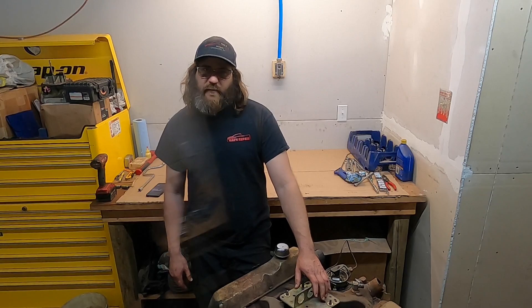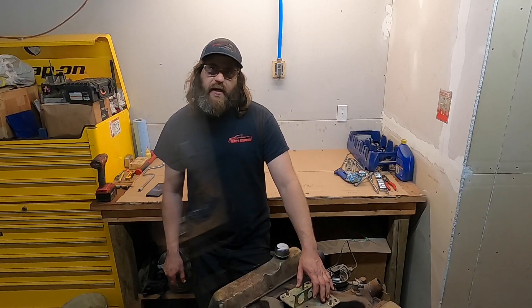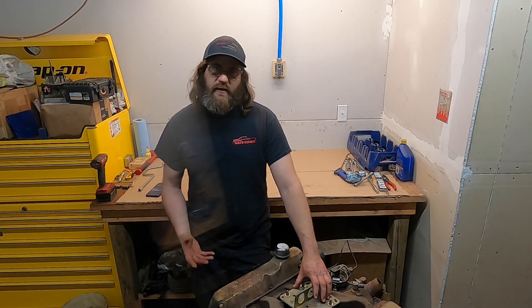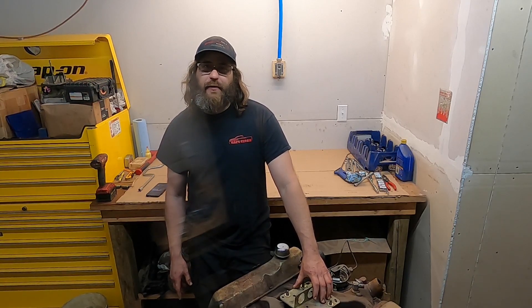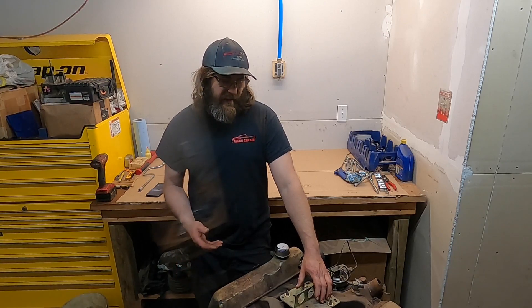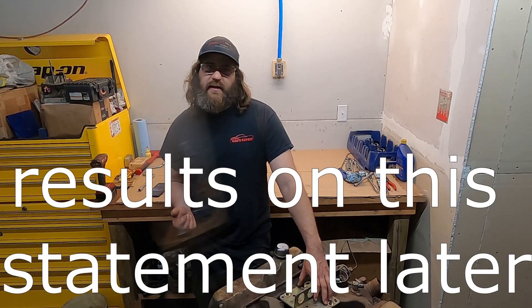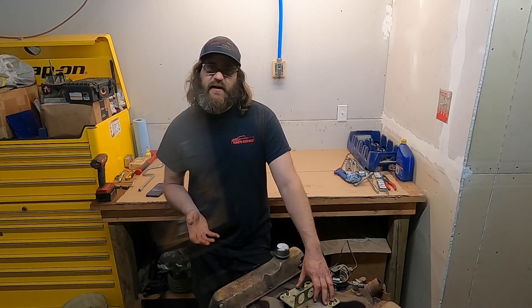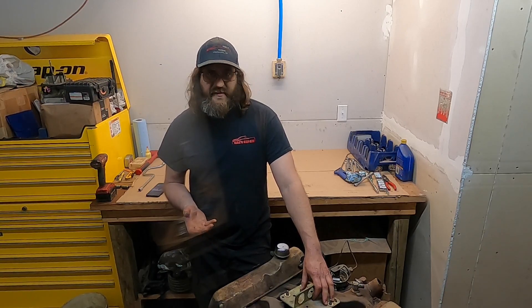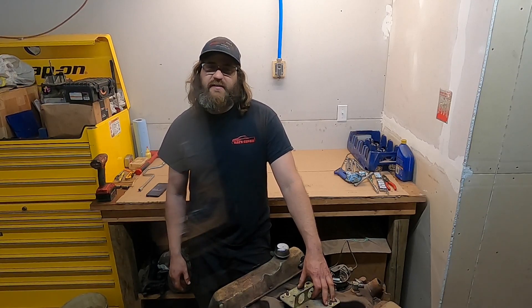Today I'm standing here with this 352 Ford FE series engine and I am getting ready to do a full teardown, inspection, and reassembly — possibly a rebuild. I don't really know what I'm going to get into here. It is a 1965 engine, never been apart, and it has 90,000 miles on it. So there's a possibility we open this up and it literally needs nothing but gaskets. But at this point it is nearly 60 years old and hasn't been run in the last 15 years.